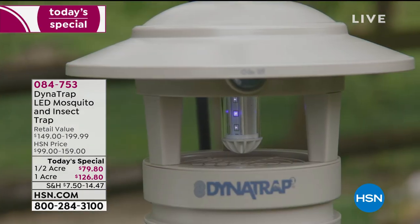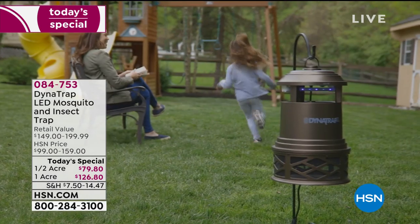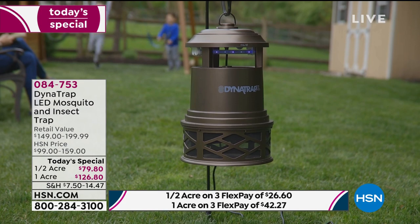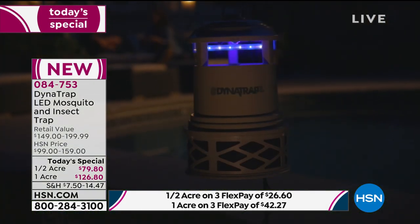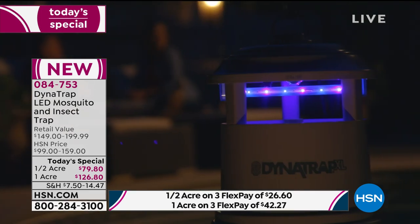On a Dynatrap, I very rarely say the next sentence, but I am going to say it again: it's a life changer. Folks, this is their brand new technology. The Attractor Glow UV LED technology means it lasts longer, it catches more, and it costs less to run.